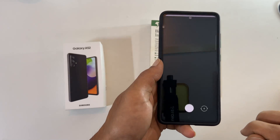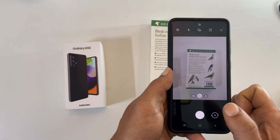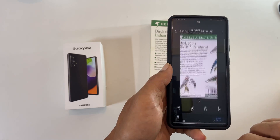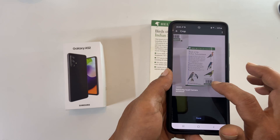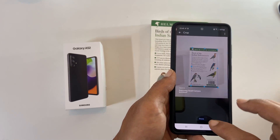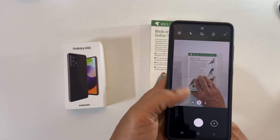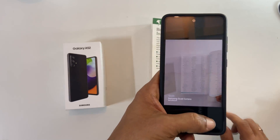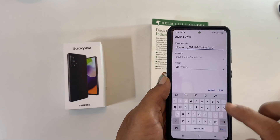Now take the photo of the document you want to scan. If you are satisfied with the photo, tap OK. You can use the crop feature to adjust the corners properly. If you want to add multiple pages, tap this plus sign and follow the same procedure. Once done, tap save. Now you can save the PDF in the Google Drive folder where you want.